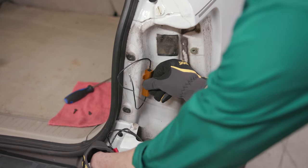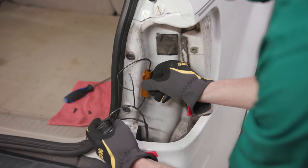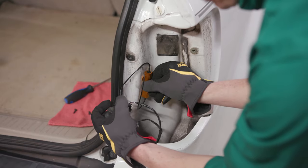Once you've found your turn signal bulb wires, make sure your load equalizer can reach an internal metal surface of your vehicle and that the wiring can reach the turn signal wires. If not, the load equalizer wires can be extended to reach from the mounting location to the turn signal wiring.